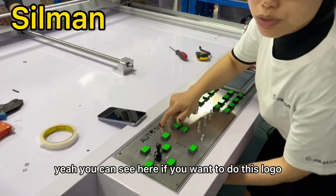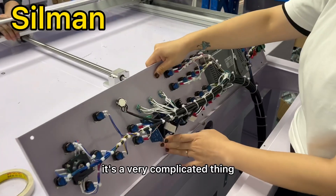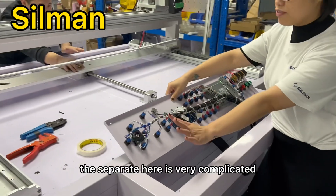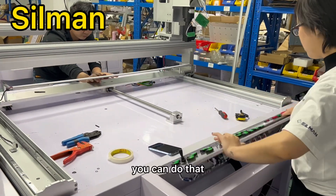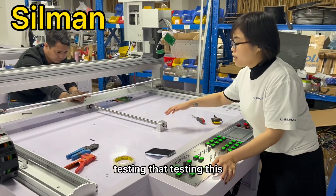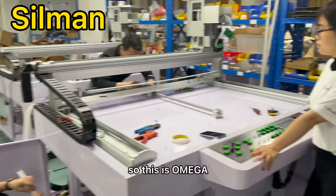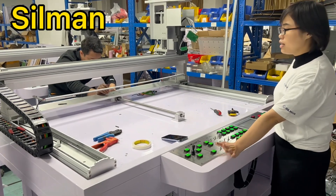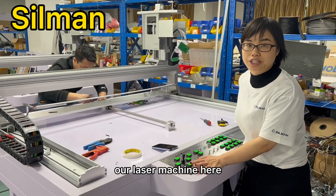You can see here, if you want to do this logo, it's a very complicated thing, because all the cables are here and the circuits are here. It's very complicated, not easy — but you can do that. They are testing this. So this is our workshop for assembling our laser machine here.